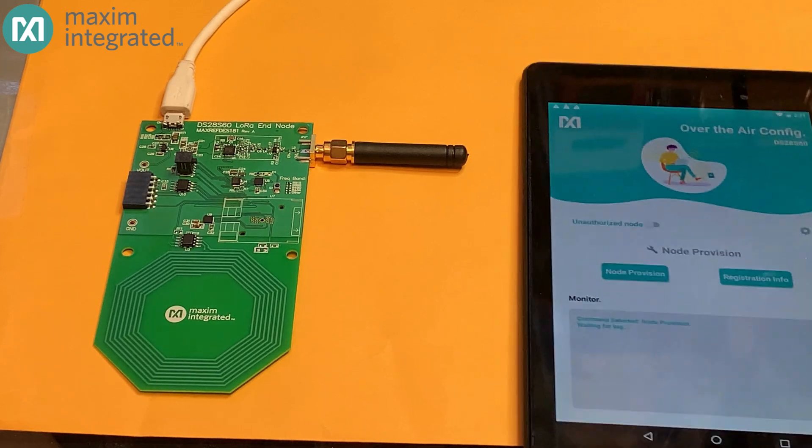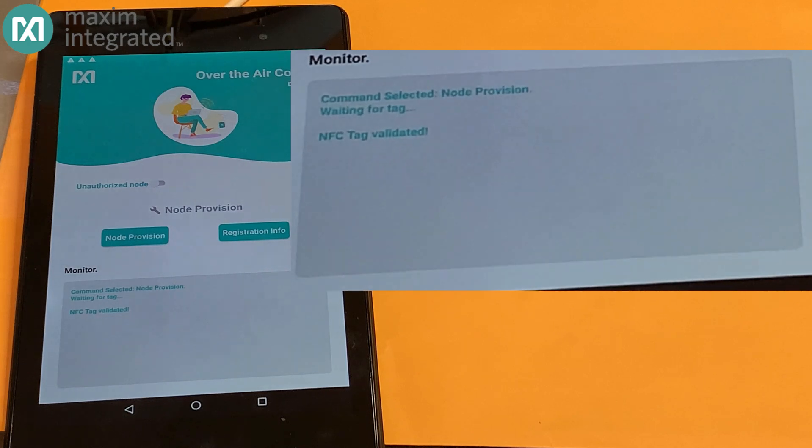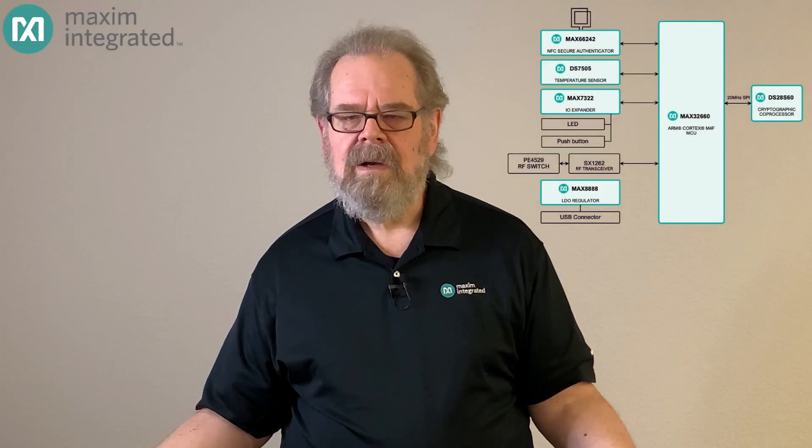We're going to select 'Node Provision' from the menu on the tablet. When I bring the tablet close to the tag, we'll see a flurry of activity. The important lines at the end read: 'Node successfully provisioned.' So what just happened? Well, quite a lot happened.